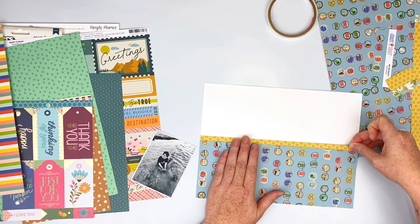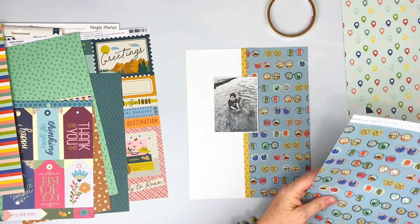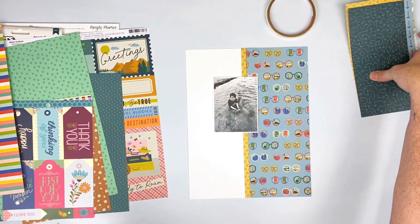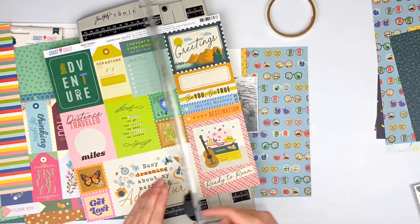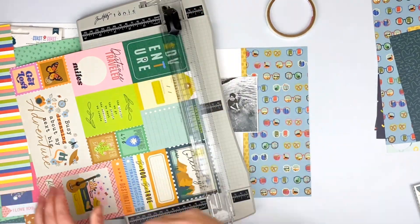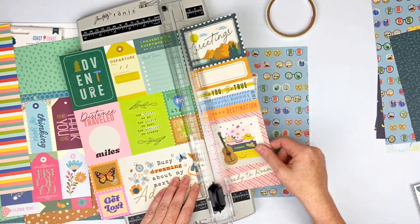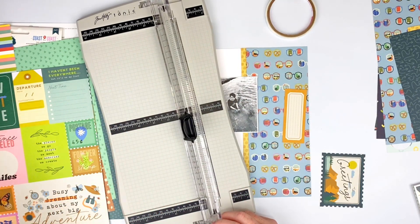But I am doing that one eight and a half by 11 as well. And some of these are also eight and a half by 11. I'm going to go ahead and cut this 12 by 12 sheet of paper apart — it has so many cool little pieces.